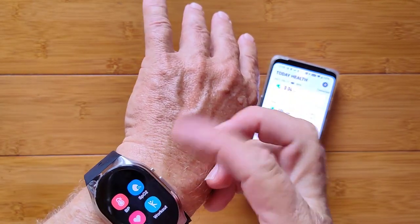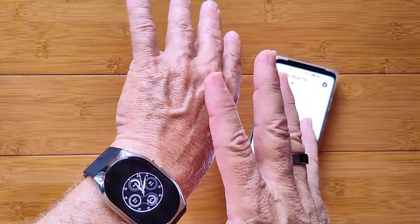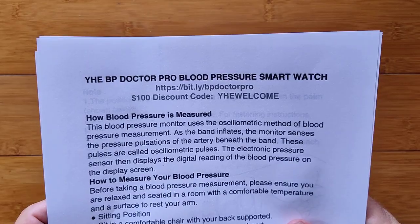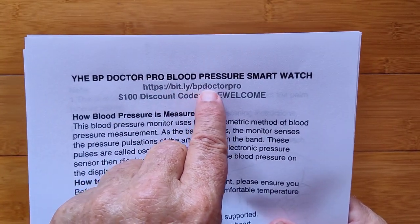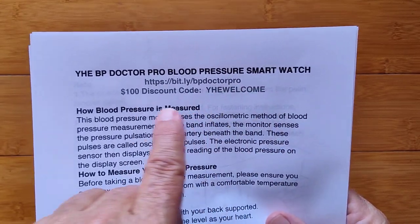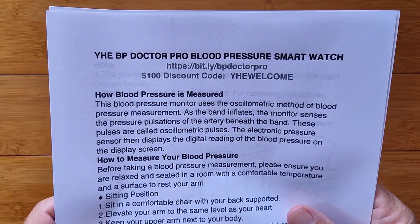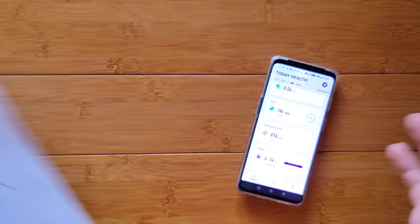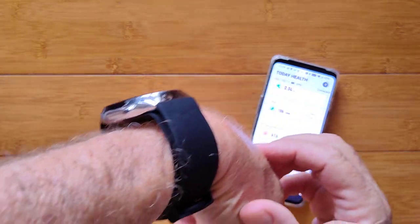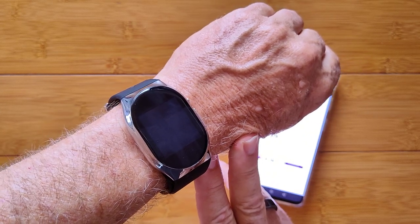The on-off button cycles you through the app drawer, and a long press activates the blood pressure reading. Long press during a reading will also stop it if needed. It's called the YHE BP Doctor Pro. It's available at bit.ly/BPDrPro — that'll get you to their website with all the pricing. Use code YHEWELCOME at checkout — that's a Mr. Ticks discount code for $100 off right now. If you like this one, definitely apply that discount because that's a huge savings. Thank you for watching — this is a very interesting and unique wearable that's gone through the whole Indiegogo process and is now in full production. Remember, it's for reference only.